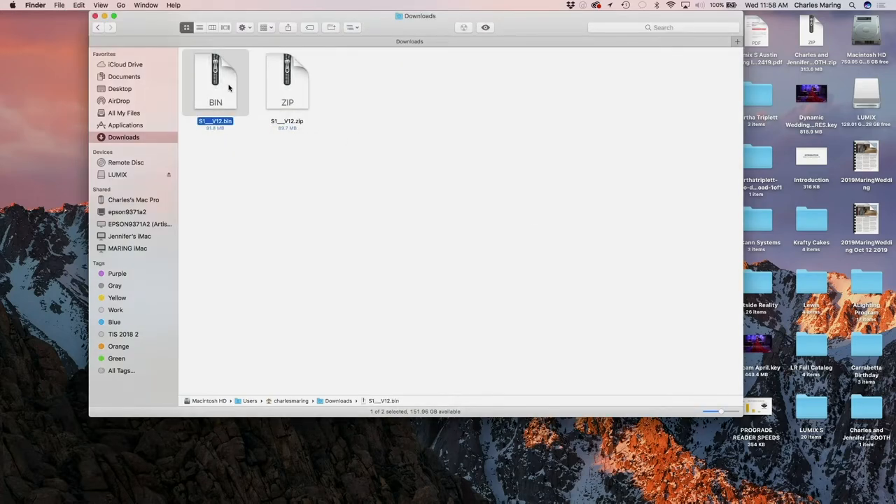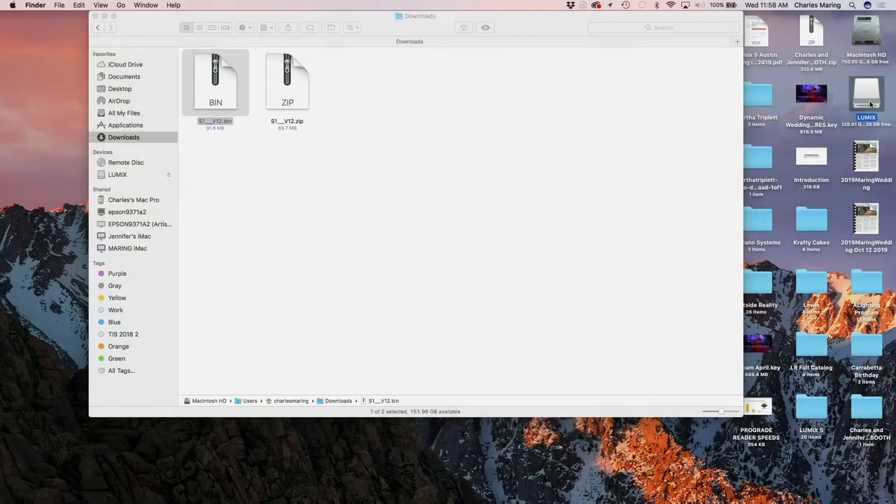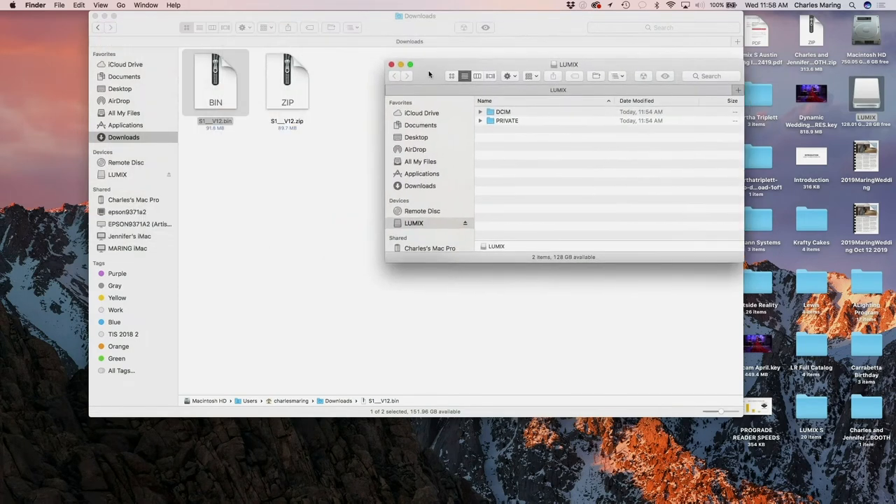I'm going to double click to open that. And then now you'll see in here there's a .bin file. Prior to this, I put a ProGrade SD card into my Lumix S1 and formatted it — that is part of the process. And now I've put it in my ProGrade card reader. And we're going to bring up that file here on my computer. You'll see here's the DCIM and private file that the camera automatically creates when you format your camera.